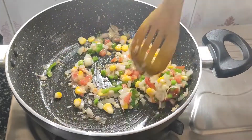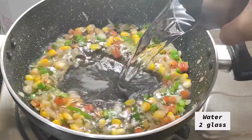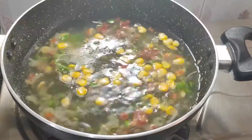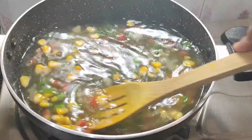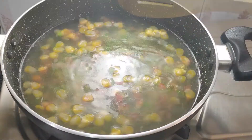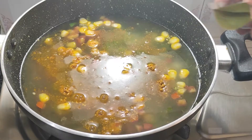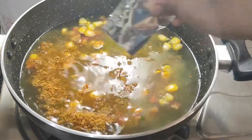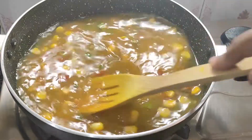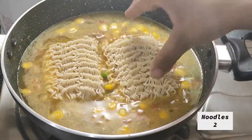We will not add extra masala. After this, I will add 2 glasses of water. I have 2 packs of Maggi noodles, so add 2 glasses of water. If you want a little more gravy, you can add 1.5 glasses. After mixing, we will add the 2 tastemaker pouches and mix well.